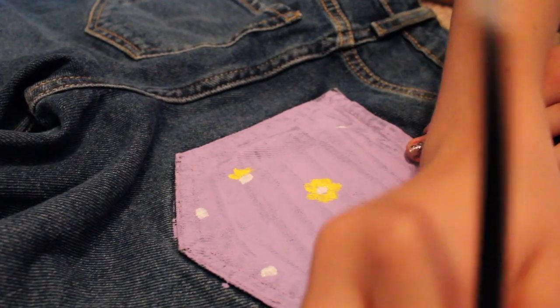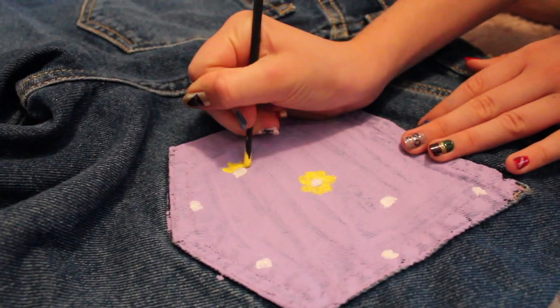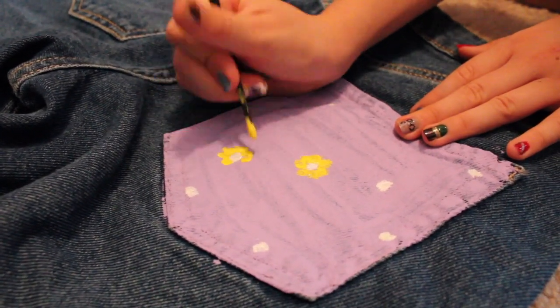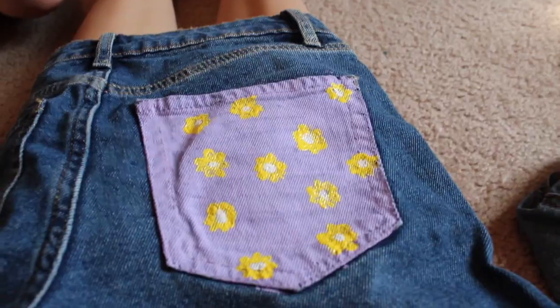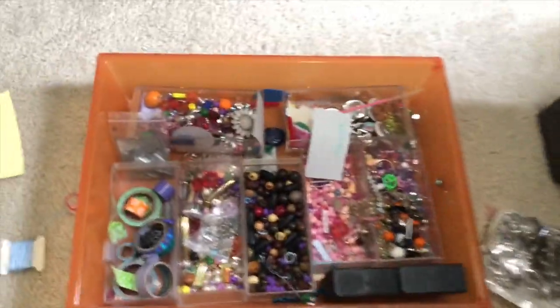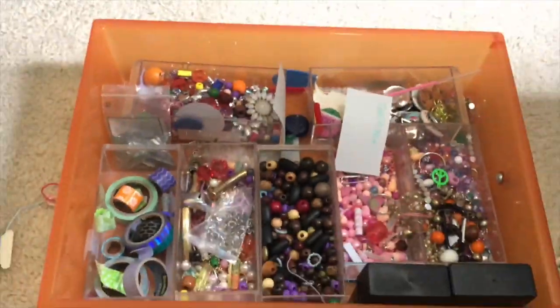So right now I'm just painting some daisies or yellow flowers. We just finished adding all the flowers. Guys, look what I just grabbed — I can do so much with all these beads and pins. I'm really excited. I'm going to pick out some beads and then like string some beads through the bottom. I think it's going to be so cute.